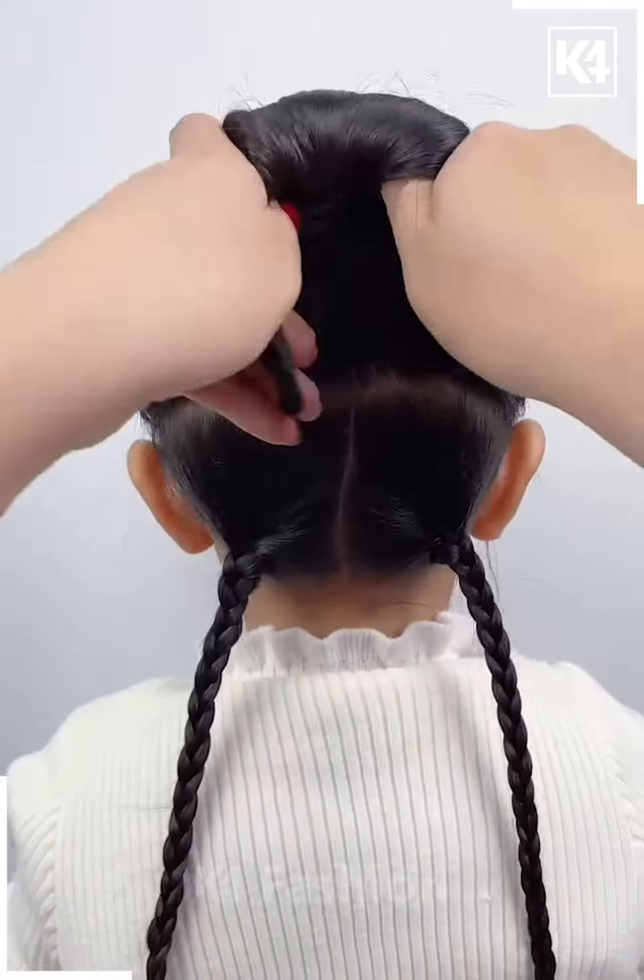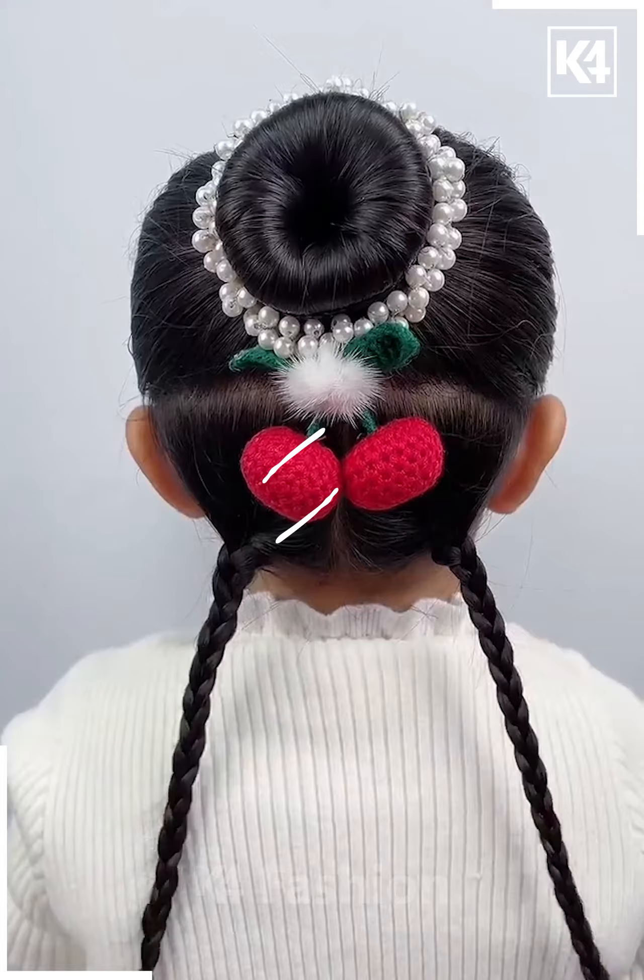Hello everyone! Take a small section of the front of the head, then tie a rubber band to it, make two braids out of it, and arrange it in a bow shape.